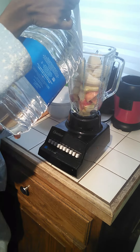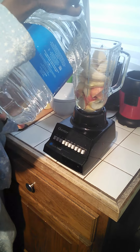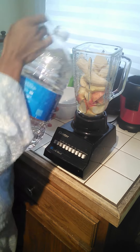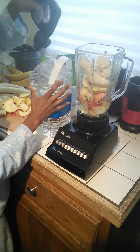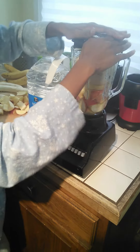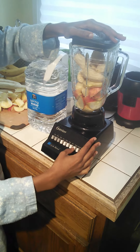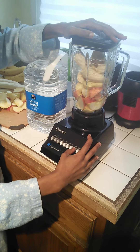I just pour water in it. Some people might have a different method — they may blend the apples first and then add the bananas. I just do whatever to get the job done. Apples are not as bad, but with pears, if it's ripe, you've got to be careful because it can get real smooth, like a smoothie.